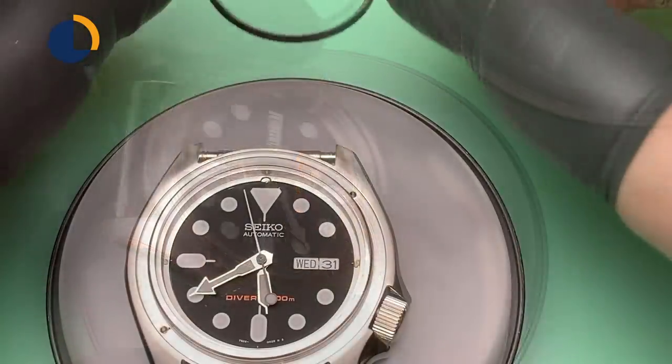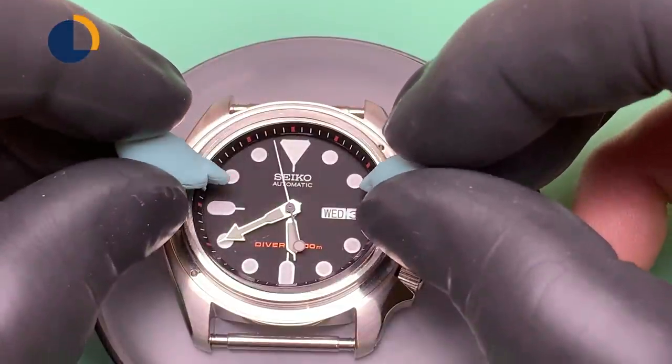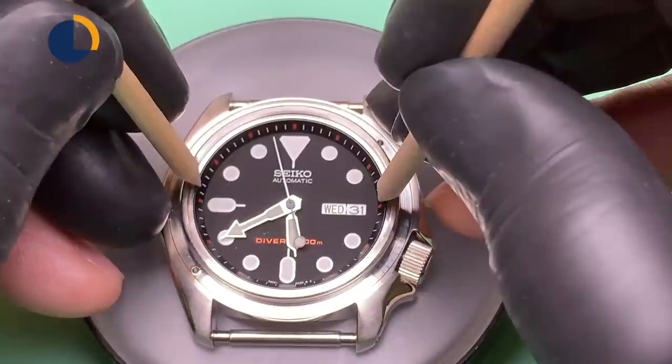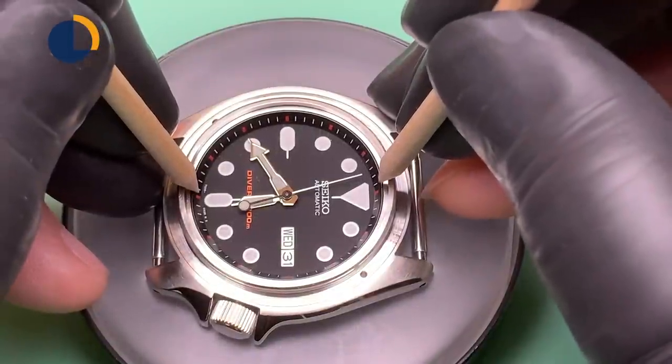Normally I won't recommend using any type of glue inside the movement, but this is just moving too much. Before I can install the glass and the case back, I need to let it dry for at least two hours, just to make sure it's fully dried and we are not trapping any solvent inside the case.